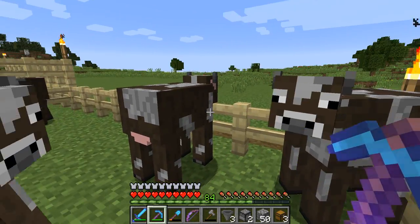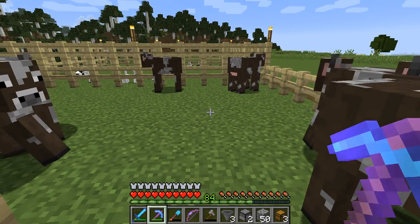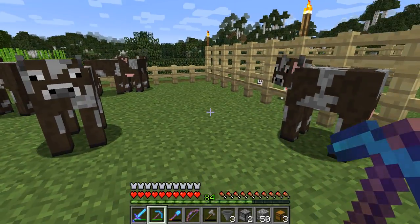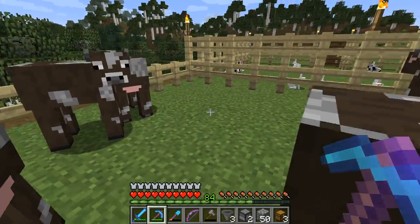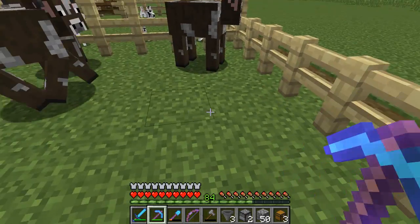Today we're going to make a nice cow breeding contraption. We're not going to need this little corral area. We're going to do that with the rabbits too, and I hope these guys don't get in my way.